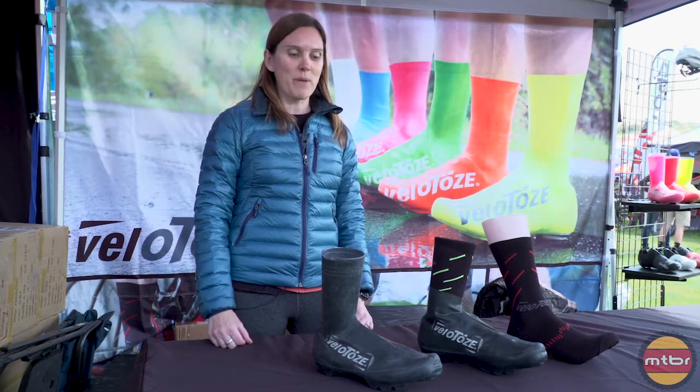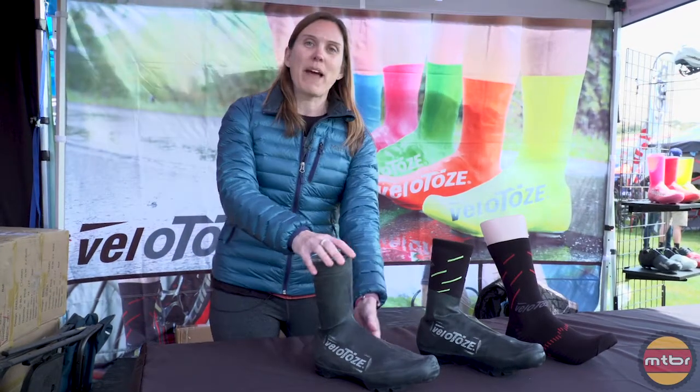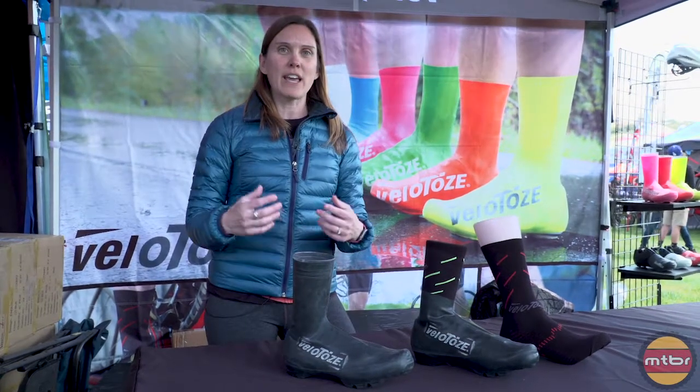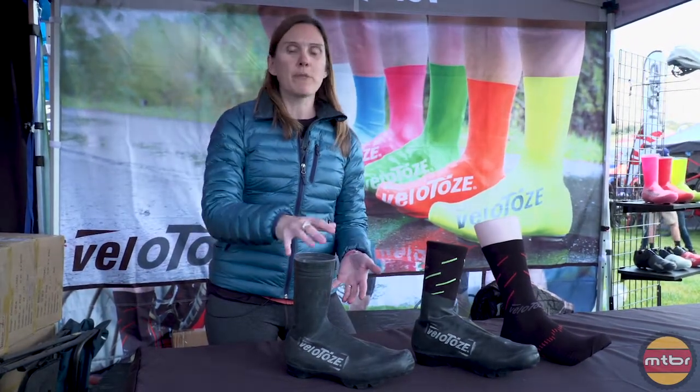Hi, I'm Christine from Velitoze. I'm here at Sea Otter to tell you about some of our newest products. So after much demand for a mountain bike product, Velitoze has finally introduced a shoe cover specifically for mountain bikers.